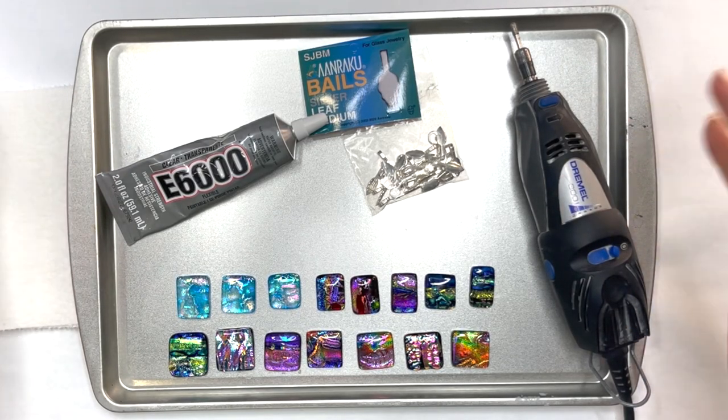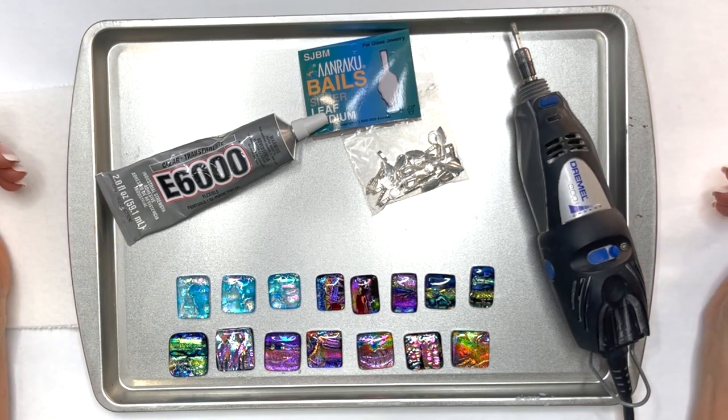Hi Honey Bunnies, Susan McGarry here and I want to give you a quick video of how I glue bails onto pendants.